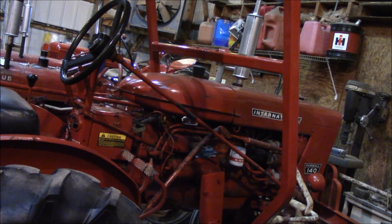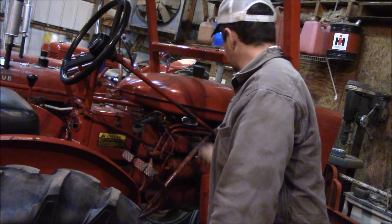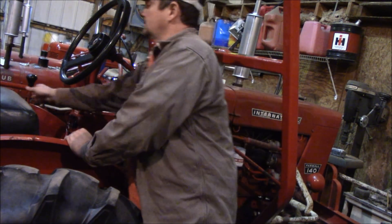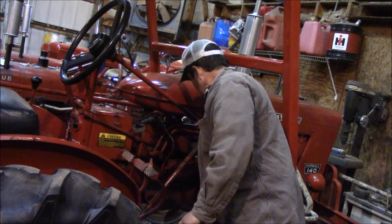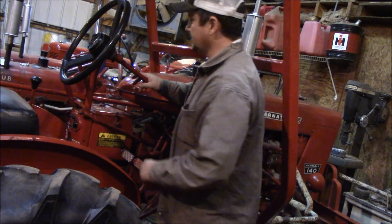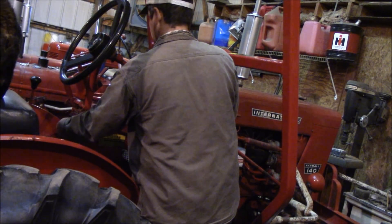I'm working on putting my seatbelt on, and I've still got the fuel — the little strainer there wants to leak for some reason. Anyway, out of gear. This one here does have the switch button on the clutch, but it is not hooked up, and I've got to hook it up — I need to figure out which wire goes where. It says 60 degrees in the shop here, so we'll see. No choking.